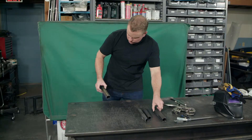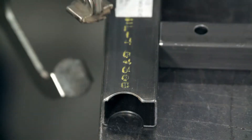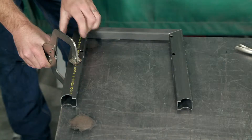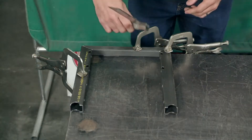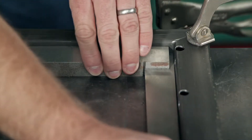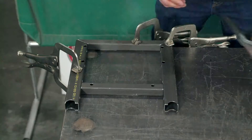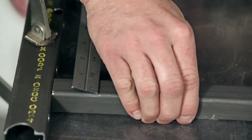Next, he builds the car's front bulkhead. He arranges steel tubing in the desired configuration and clamps them to the workbench to hold them steady. Using angle measuring tools, the craftsman verifies that the corners of the bulkhead structure measure 90 degrees, confirming that the bulkhead is perfectly square.